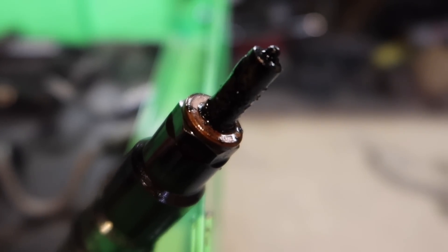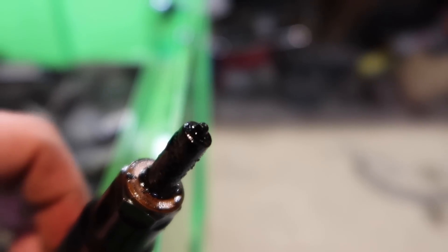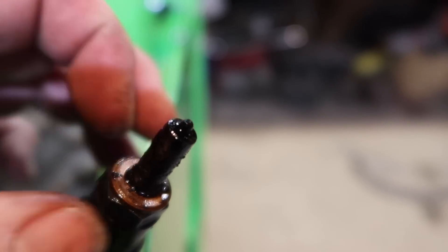These injectors are pretty bad. Here's a close-up of the injector right here — it's pretty nasty. The nozzle isn't shooting the way it should and they're definitely due to be changed for sure.